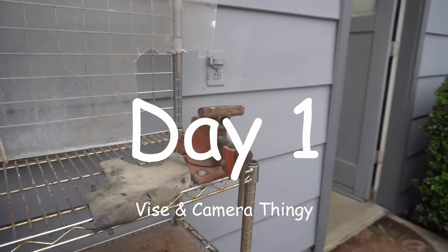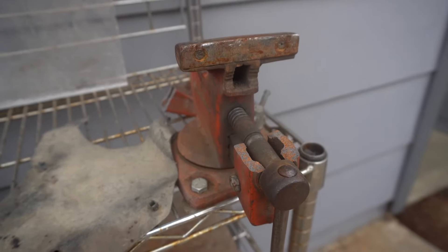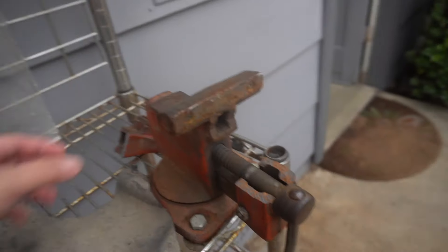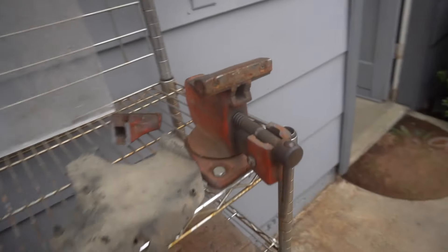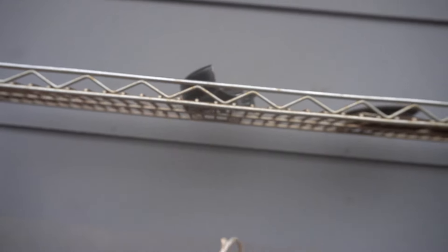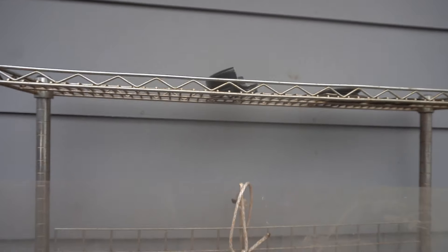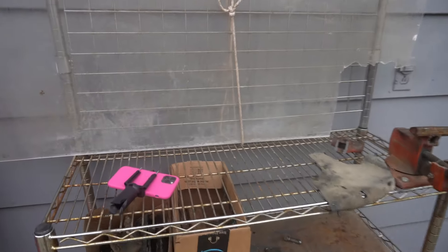Alright guys, we're trying to build a mount up here, but the old vise bit the dust — cracked yesterday when I was giving it a few whacks. I guess I gotta put my new one in, but we're trying to build the iPhone mount. I'm gonna weld the bolt up here to a plate and then weld it here, so we can use it for our overhead mount for this little welding stand, so we can get some different shots.